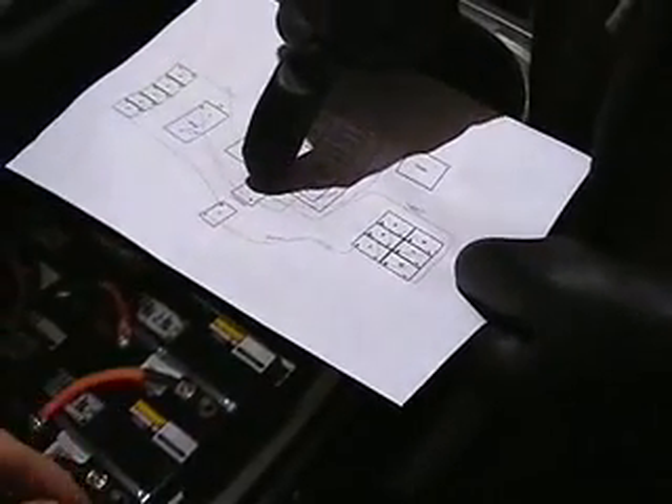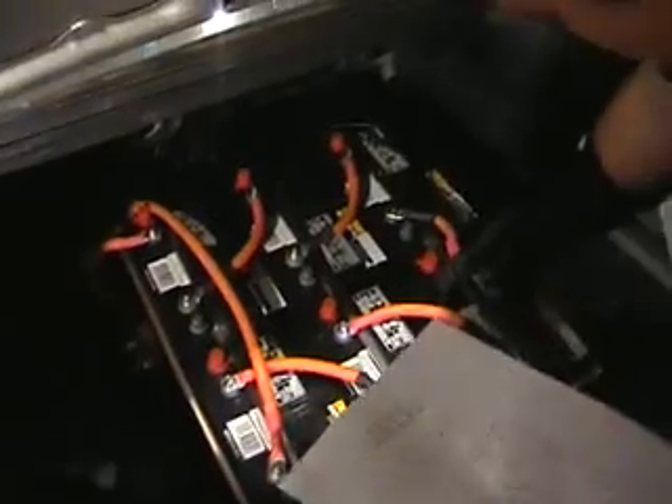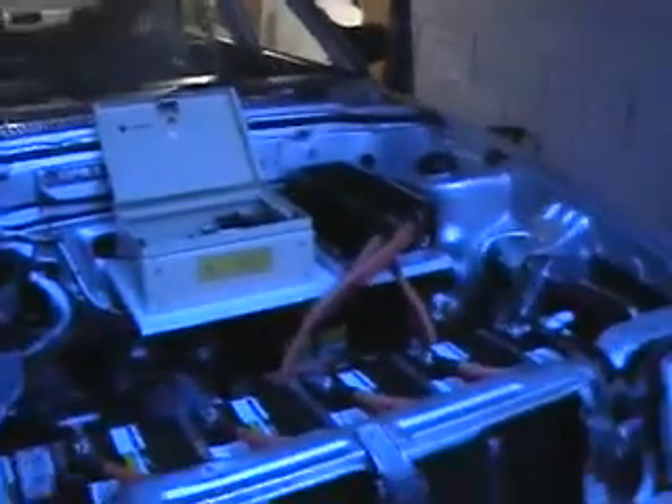So from the controller minus all the way to the back — there is 12. Minus, minus. Positive to negative, positive to negative, positive to negative, positive to negative, positive to negative. Positive to negative, positive to negative, positive goes through the fuse. According to me that's it — it all checks out okay.